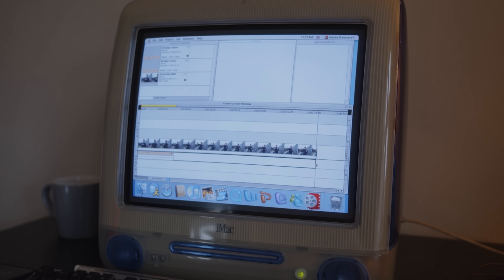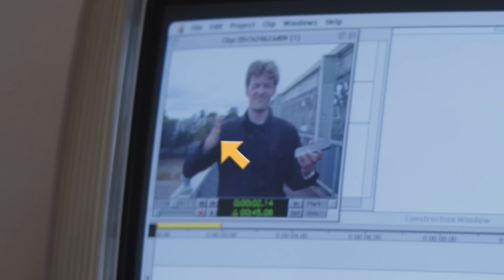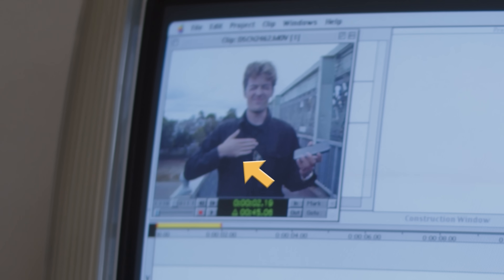Syncing these files onto the timeline was actually relatively easy, and I can actually take credit for this, as I decided to do three clear beats on my chest before each take began to get a visual sync in. As you can see, I'm able to go frame by frame and just find the frame where my hand meets my chest, and then set that as the in point on the video.